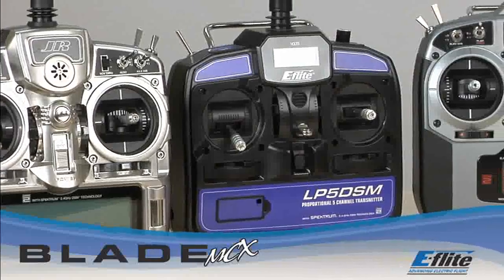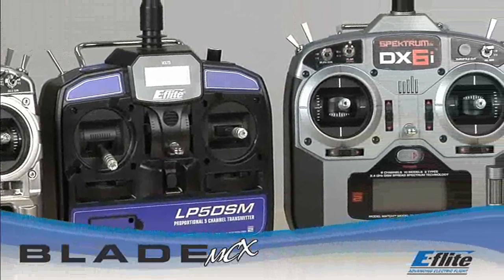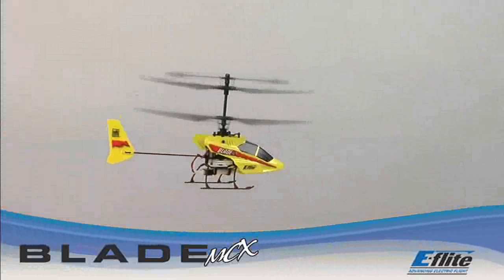Experienced pilots will enjoy the Bind and Fly MCX, which allows you to fly your Blade with any Spectrum or JR transmitter equipped with DSM-2 technology, including the Blade CX-2 transmitter. If you've never flown a heli before, the Blade MCX is the place to start.